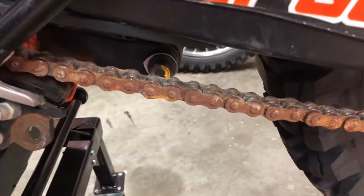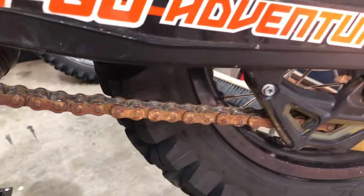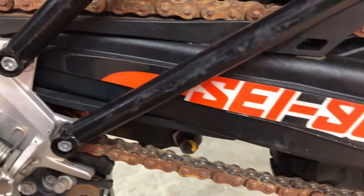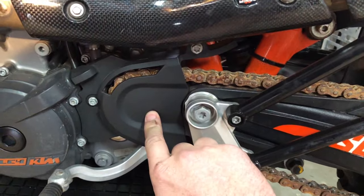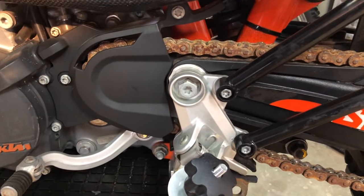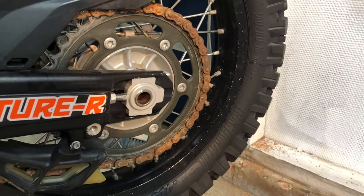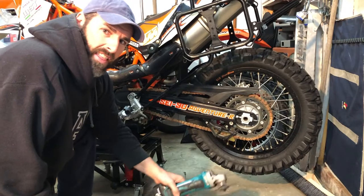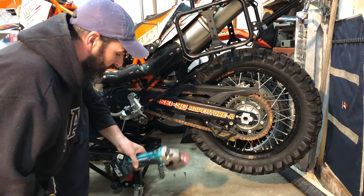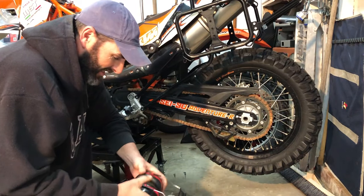Here's our rusty old chain — it's been on the bike since new I believe, so it's done enough work. I'm going to cut it with the angle grinder, take off that cover, inspect the front sprocket, give the rear one a quick clean, and get the new one on. I need hearing protection and eye protection before I cut it. Let's go.